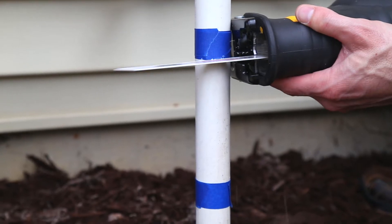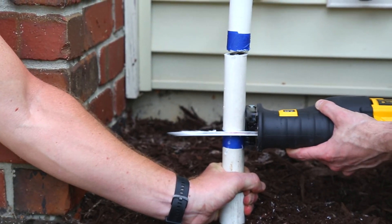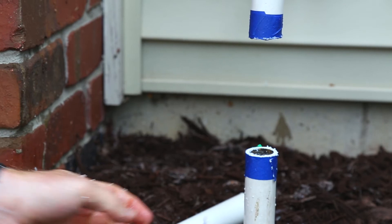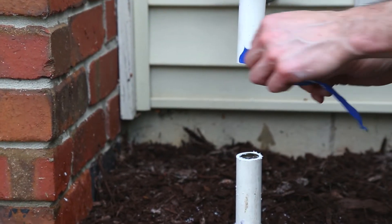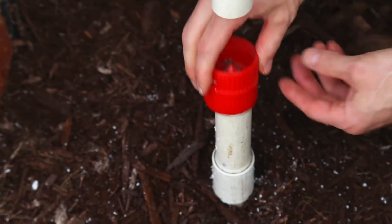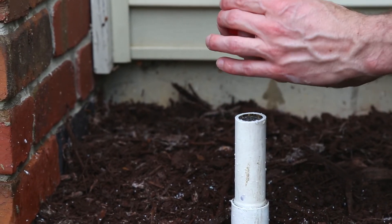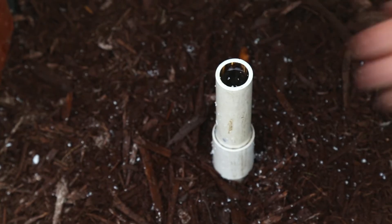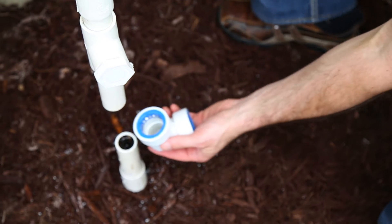Next, cut the marked area. Remove the tape and use the deburring tool. Clean out any excess debris. Attach both quick connect elbows.